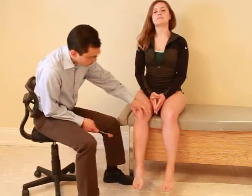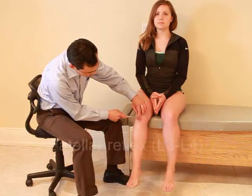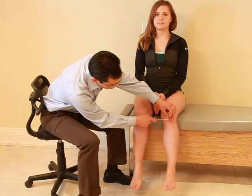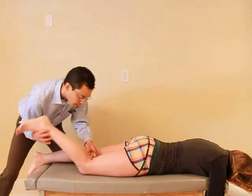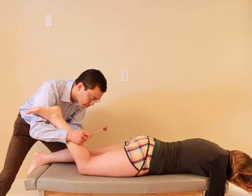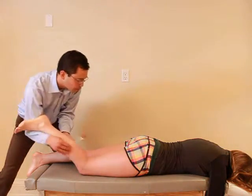I'm going to check the reflexes of your knees. I just want you to relax. I'm going to give a little tap right there. Just relax. I'm just going to test the reflexes in the back of your knee here. So I just want you to relax. You just want to lift your foot up. Okay. Just let it relax. Relax your leg. Good. And relax.